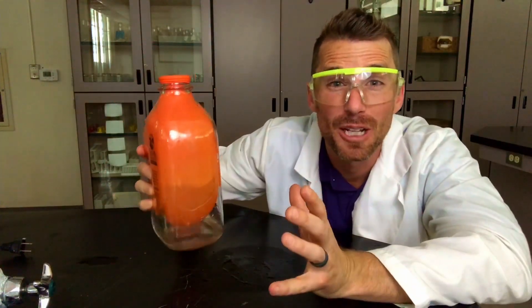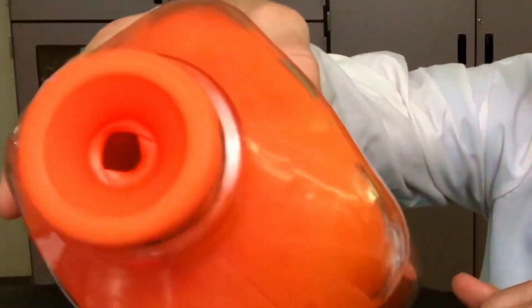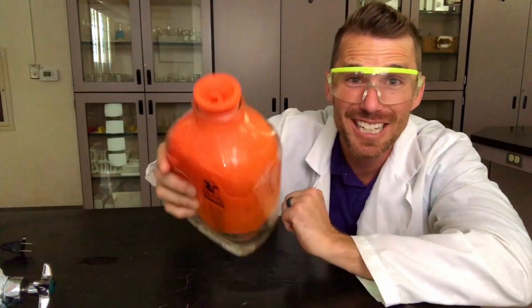How is it possible to fill up a balloon yet not seal it at the top? How would you do it? Here's what I did — see if you can figure out why it works and then try it yourself.